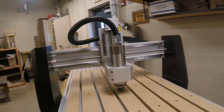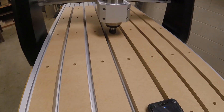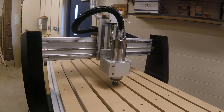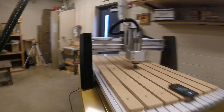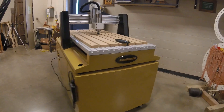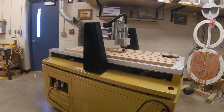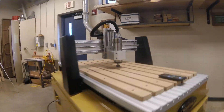Our CNC has a four-foot by two-foot bed and it is a Powermatic. Powermatic made the machine and we just had to put it together. Overall I'm happy with it and can't wait to get it working. We have to put some 220 power to it.